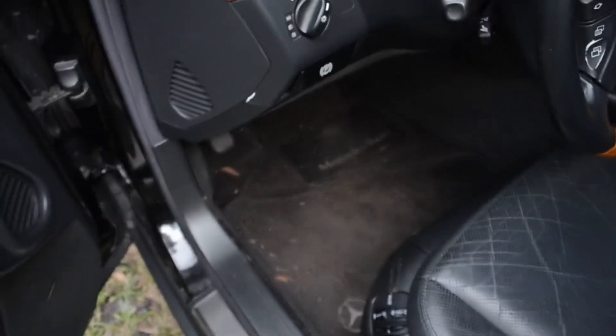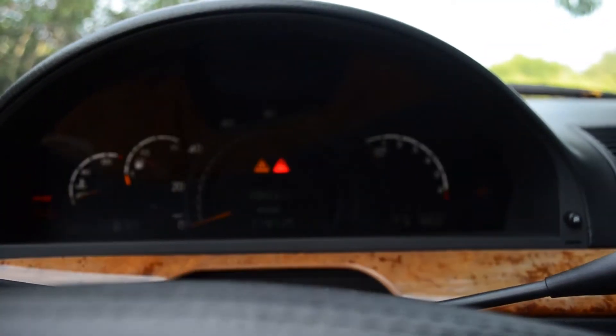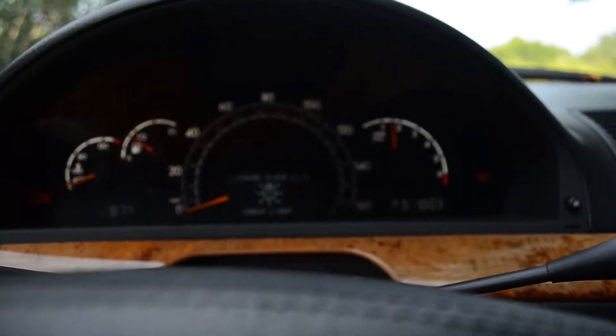I really didn't do anything to the interior. I just gave it a quick detail — it's kind of dirty since I've been driving it around. But here is the mileage: 219,125 miles, and the car runs just fine. No problems.